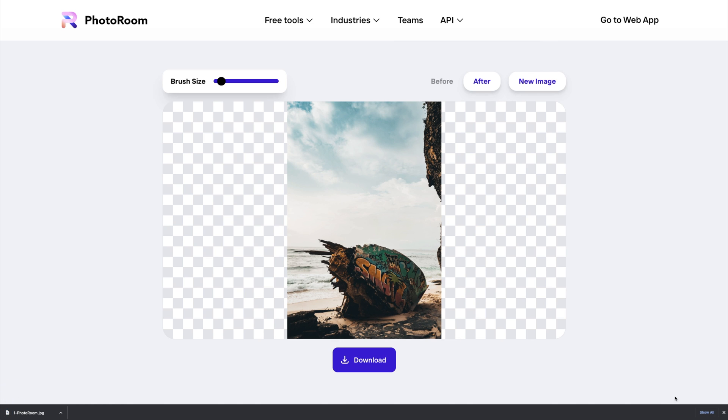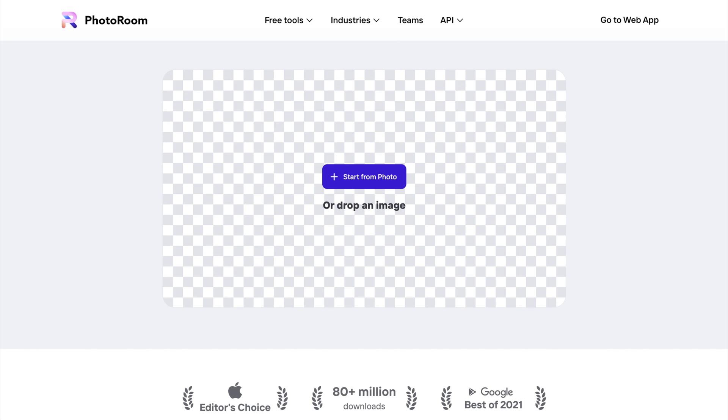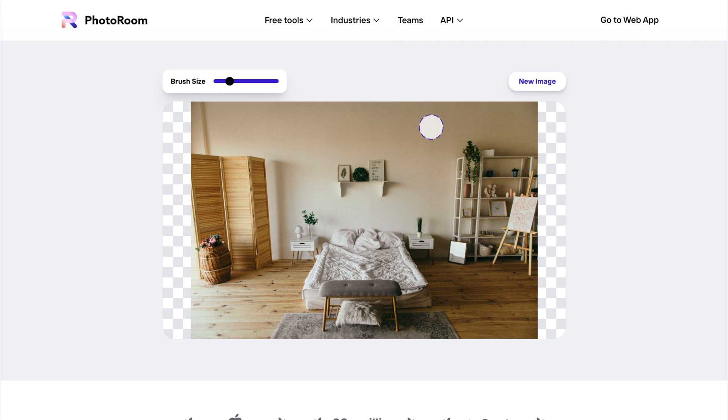This tool works great for removing larger objects as well. I can click New Image to clear my canvas, and I'll drag in another photo to work on. This time, I have a clean photo of a bedroom interior, and I'm going to click and drag to highlight the shelf to remove it.